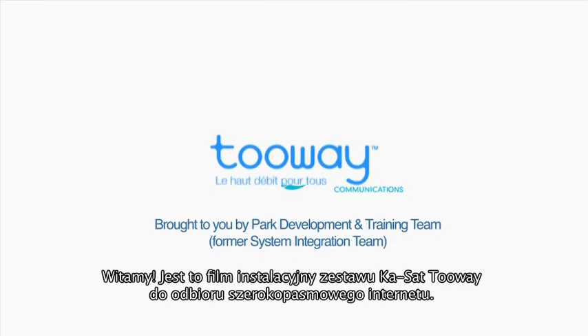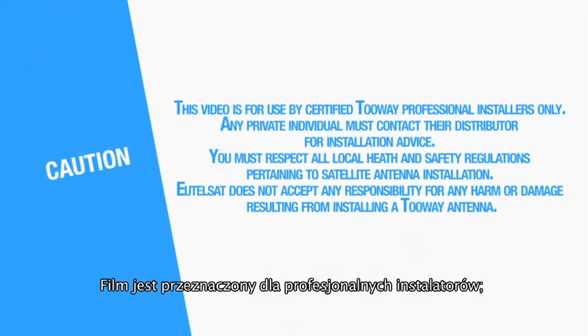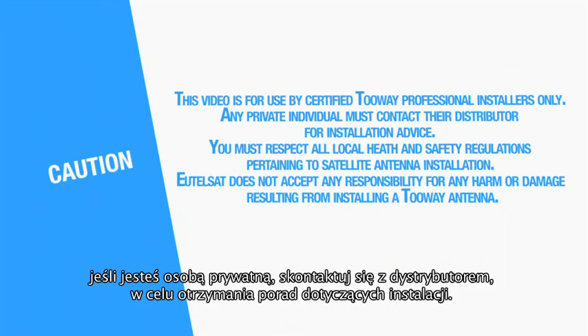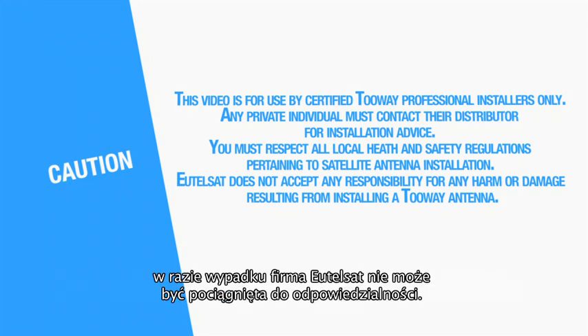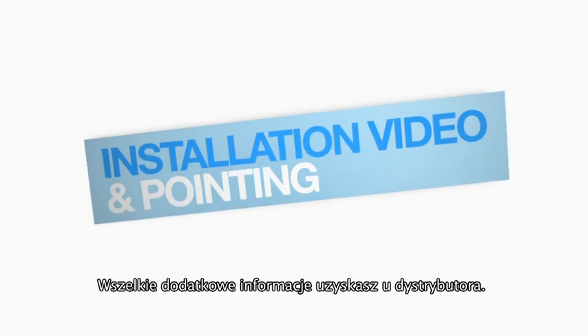Welcome to the KA-SAT two-way installation video. This video is for use by certified two-way professional installers only. Any private individual must contact their distributor for installation advice. You must respect all local health and safety regulations pertaining to satellite antenna installation. UTILSAT does not accept any responsibility for any harm or damage resulting from installing a two-way antenna.